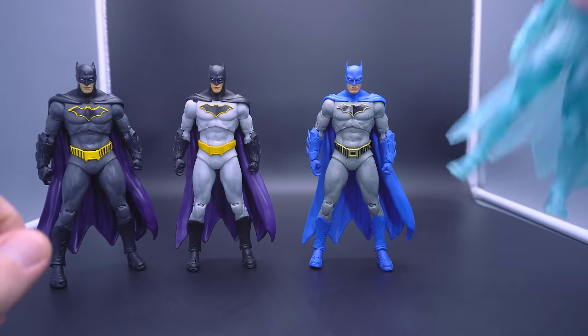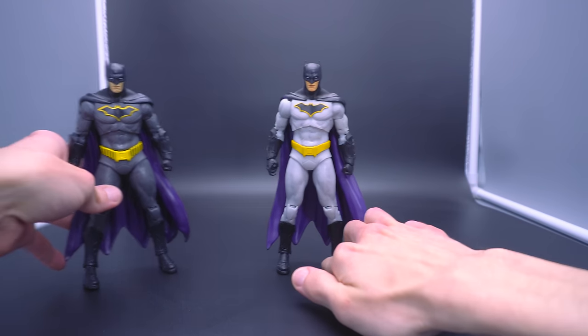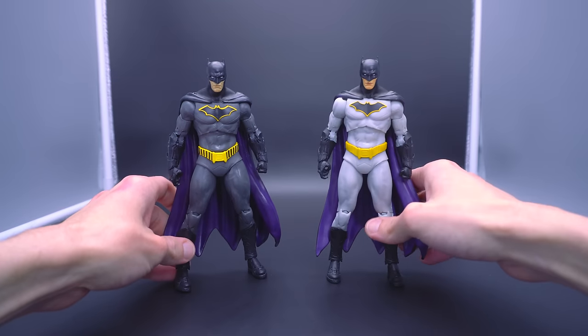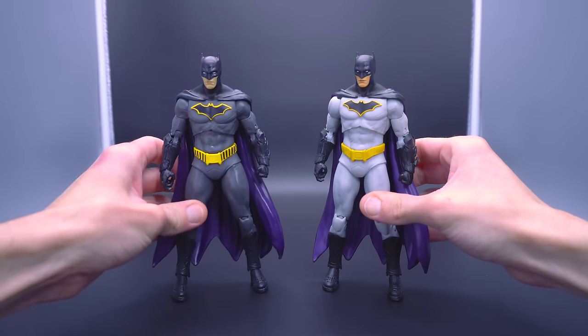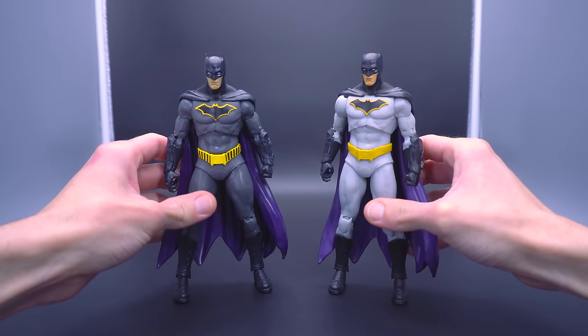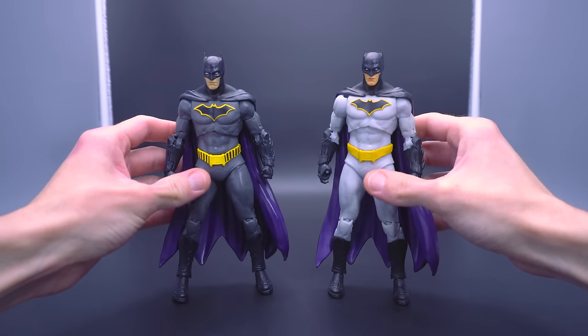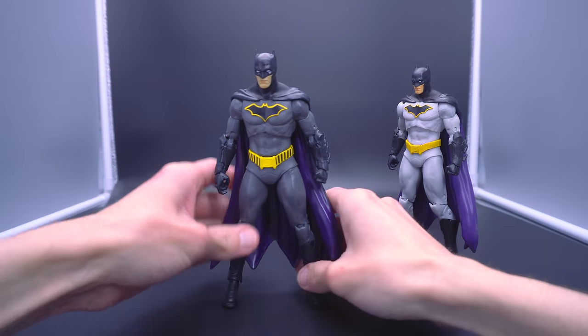But before we do, we gotta cover the essentials — the basics that we've come to know, and for most people kind of love — which are going to be the original DC Rebirth Batman figures. One of which is the original release, and then a sort of light gray variant. I'm gonna cover these very quickly because I've already covered both of these guys previously on the channel. Let's cover the OG.